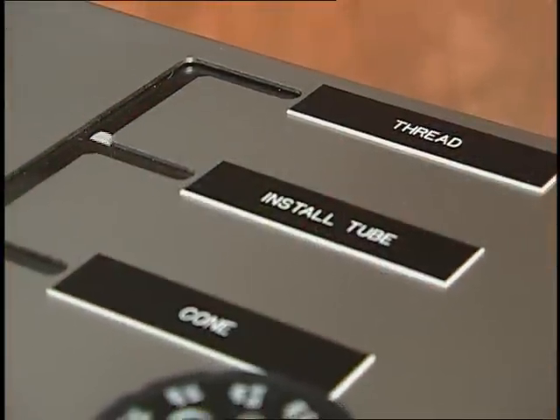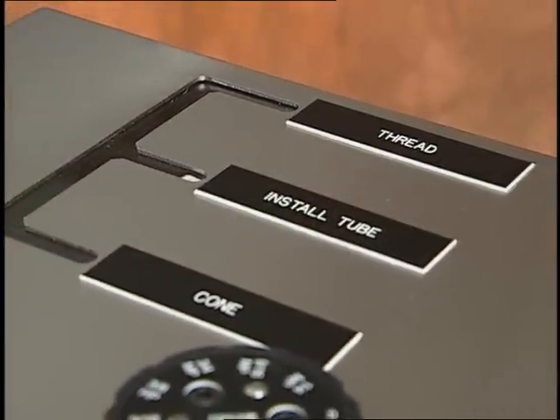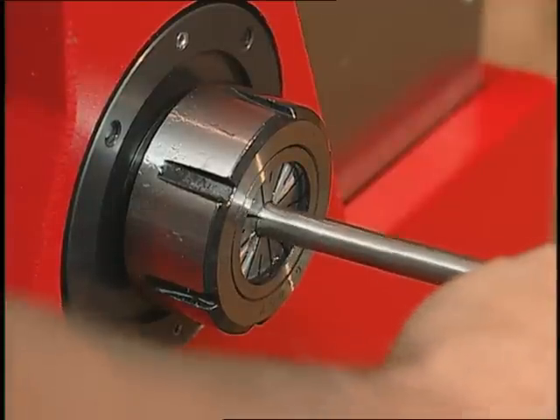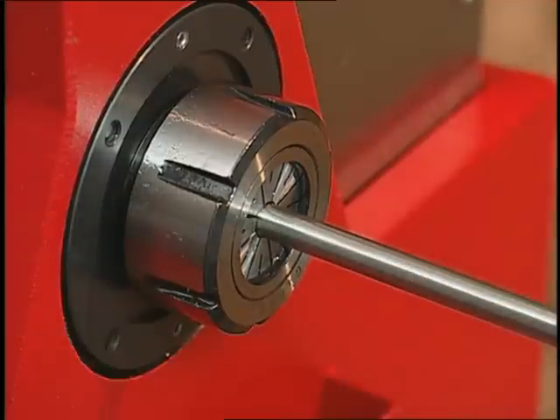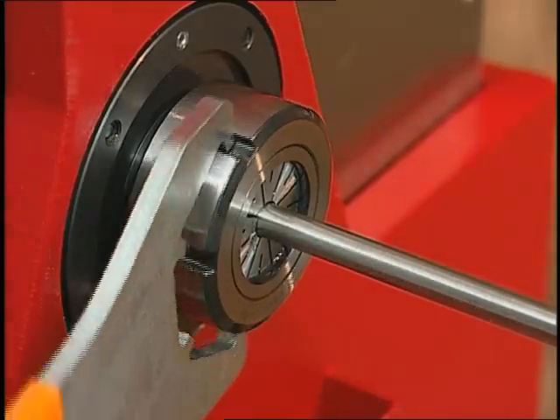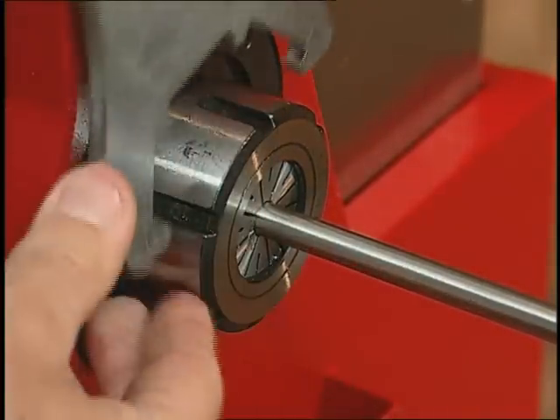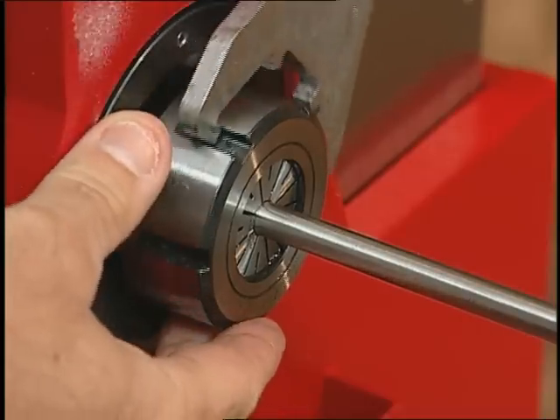Begin by putting the machine in the center install tube position. The tube is put into the machine from the end and comes to rest against the tubing stop. Next, use the provided wrench and tighten the collet nut. We are now ready to begin the coning process.